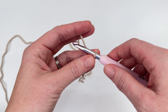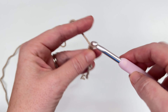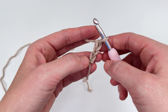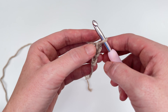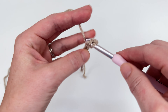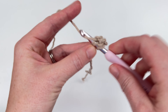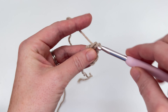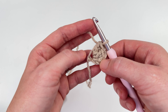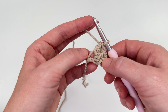So the first thing you're going to want to do is chain three — one, two, and three. After we've chained three, we are going to work two double crochets into the third chain from the hook — so one, two, and three. In this pattern, a double crochet cluster is made up of three double crochets. So this chain two plus the two double crochets is going to count as our very first double crochet cluster.